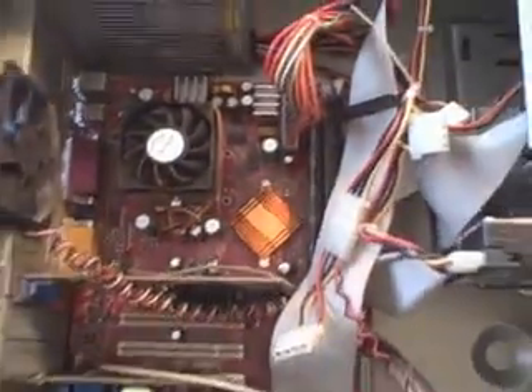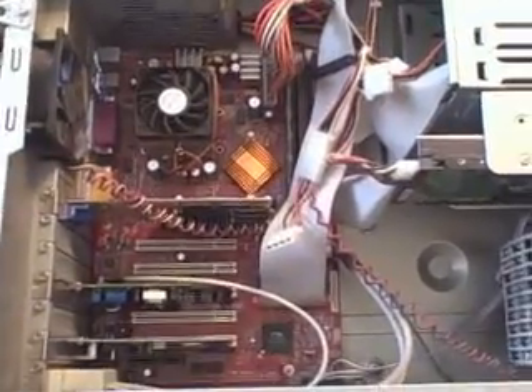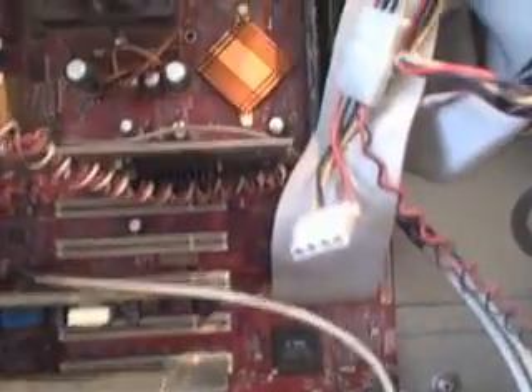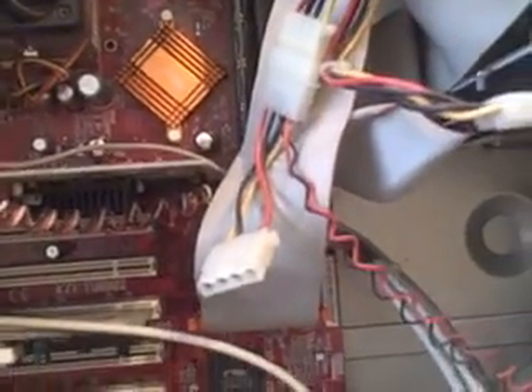If you've ever wondered what bad capacitors look like on a motherboard or what to look for, here we've got this is an old AMD socket 462 motherboard. It is an MSI, and normally MSI is decent, but a lot of them run into problems with bad capacitors. You can see that one is leaking — stuff on top that shouldn't be there.